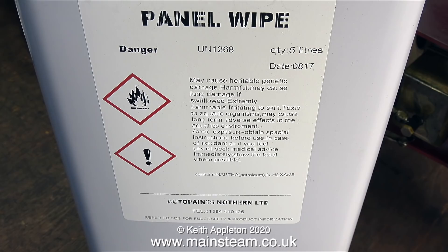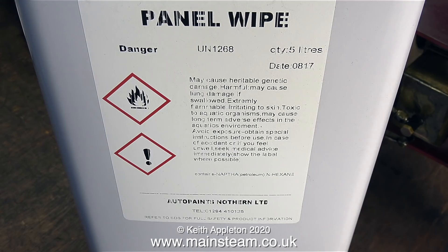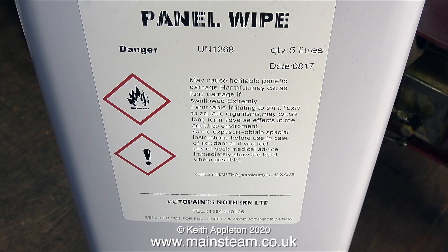I'm going to start by removing the grime from the existing paintwork. This stuff is called panel wipe — I think it's really naphtha. The instructions on the tin look a bit scary: 'may cause heritable genetic carnage.' I know what heritable means, I know what genetic means, and I know what carnage means, but I don't often see those three words in the same sentence. What does this mean — if you father any more children, are they not going to come out right, with three legs, two arms and just one eye in the middle of the forehead?